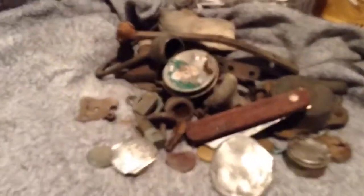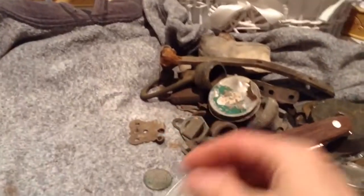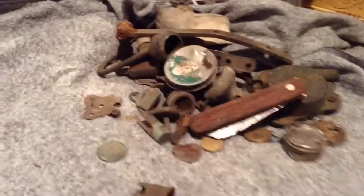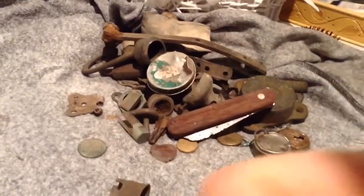I'm sorry I left my camera at home, but some of these things are going to go to the scrap, some are going to keep as special finds. Take care, good luck out there, and bye for now.